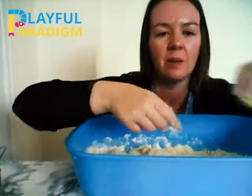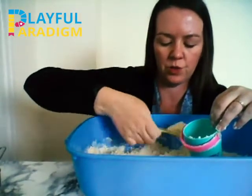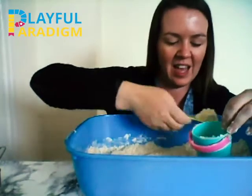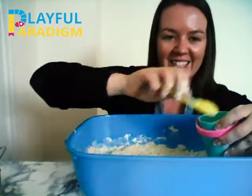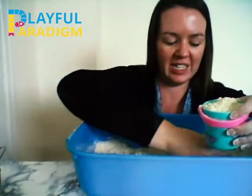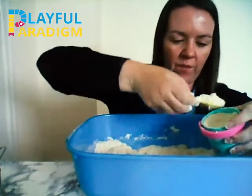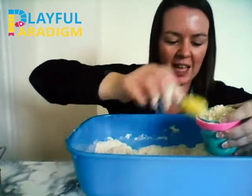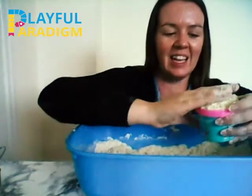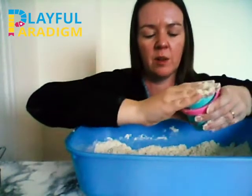We're going to try to make a sandcastle. I'm going to use a spoon and my bucket. I'm going to scoop some into my bucket — 1, 2, 3, 4, 5, 6, 7, 8, 9, 10, 11, 12, 13, 14 — I think that's enough — 15, 16, 17, 18, 19, 20. Twenty spoons of sand. Push it down into our bucket — push, push, push.